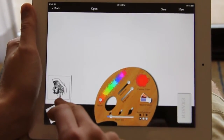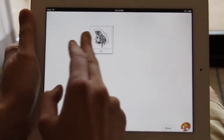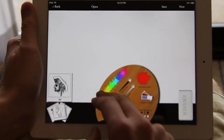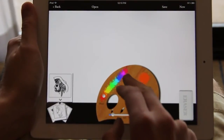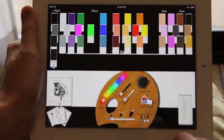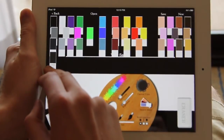Now I have this reference photo over here. You can move it around anywhere that you want. Tap on the palette again and you can pull up different paint options — here's a mixer. You can choose different colors, change the saturation, brightness, and pick from swatches.